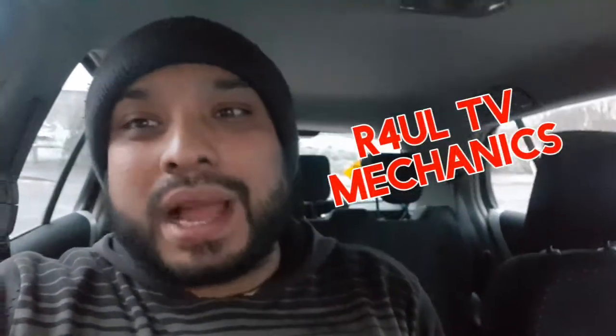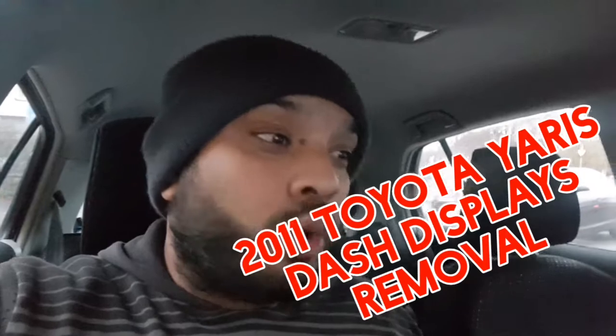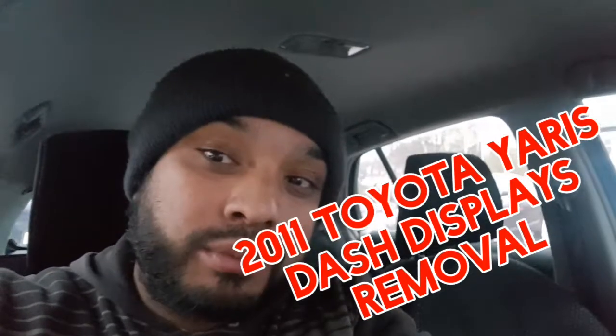Let's go guys, it's Raul TV, Team R4UL, your favourite YouTube mechanic back again. What I'm doing this time round is I've got a 2011 Toyota Yaris and I'm going to go ahead and change the dash clock on it.